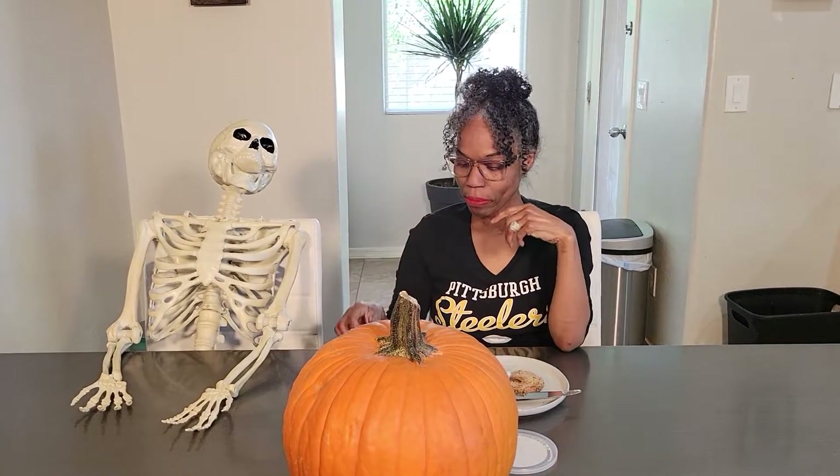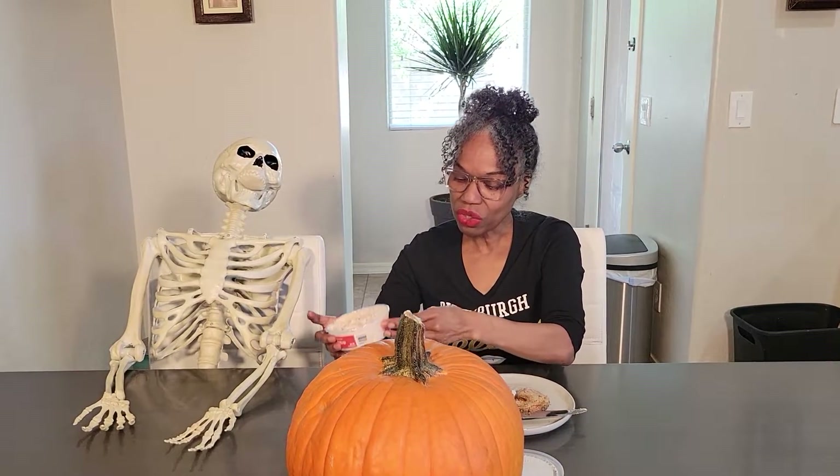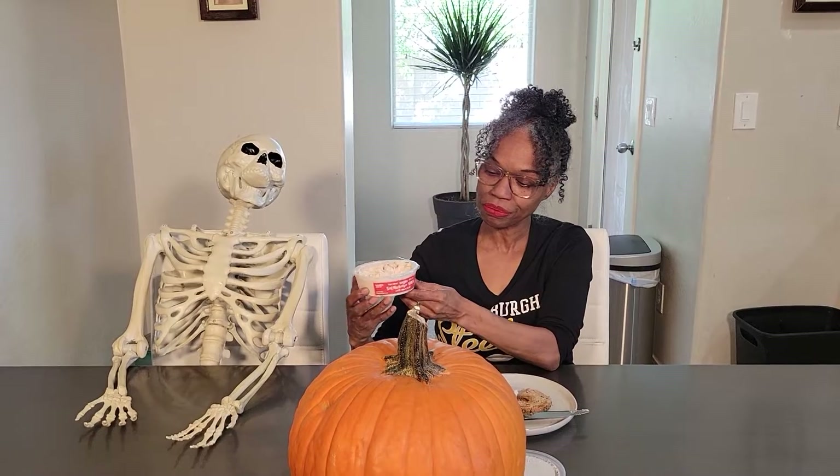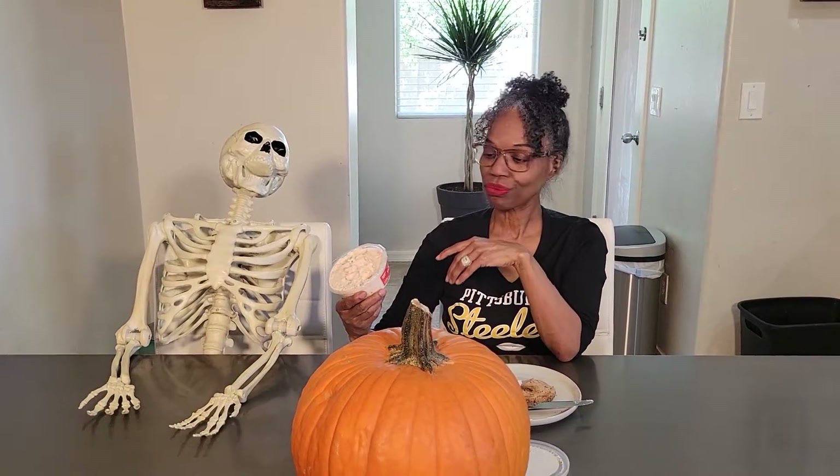Two thumbs up. Heck yes, thumbs up guys. I do like it. And it has a little bit of smokiness too — it's really good. Two thumbs up. I think Bay is going to love this. We'll have them try it next time. We'll do a follow-up and we'll add it on there too.